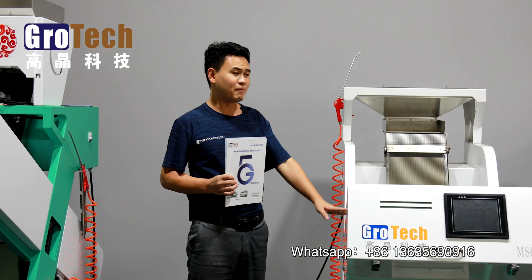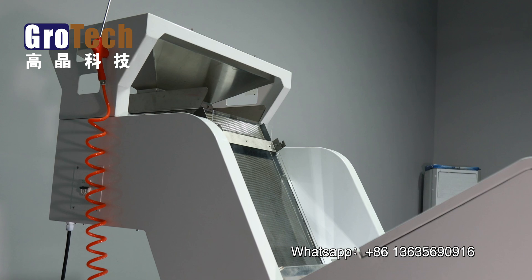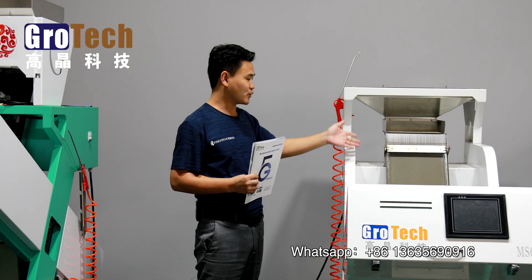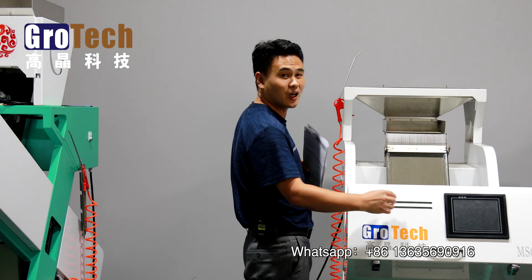This machine basically includes four systems, like here. First will be the vibration system — the feeder and the chute. And the second will be the operation system; you can operate the machine on the touch screen.